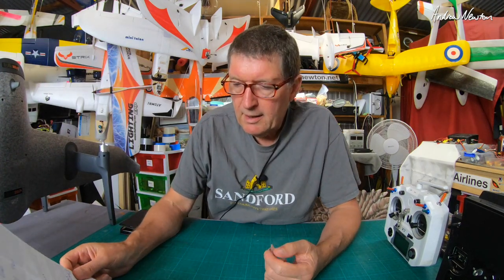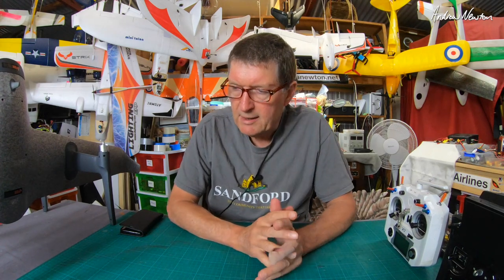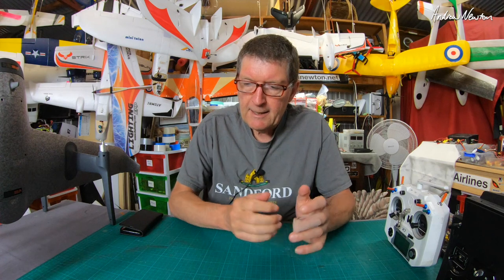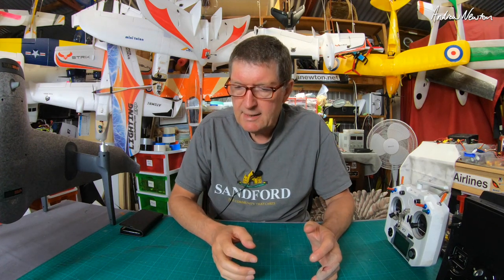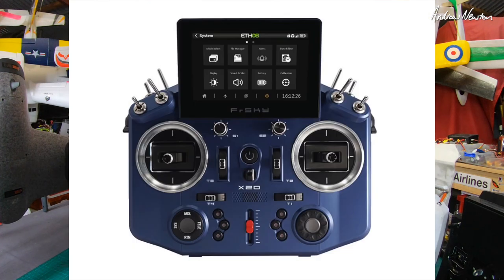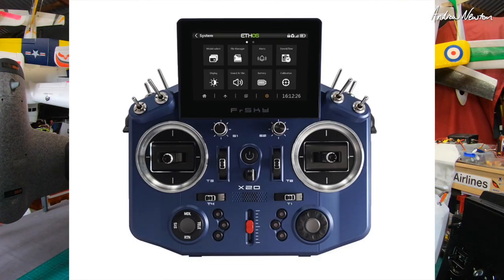Coming up, I'm still getting the Reptile Dragon version 2. The original one that was going to be sent to me got cancelled for logistic reasons, but they're sending me another one. ToolRC are sending me a power supply and a charger to review as well. But the exciting one really is the FRSky Tandem X20 — FRSky are going to send me one for review, which I'm quite excited about.